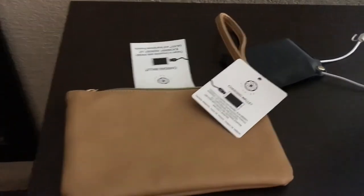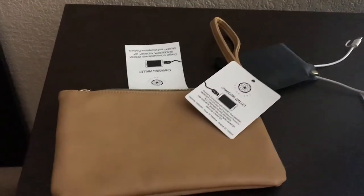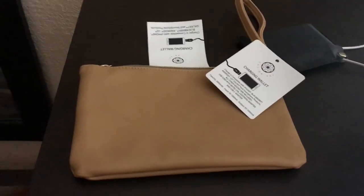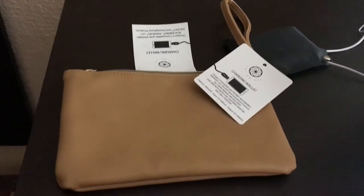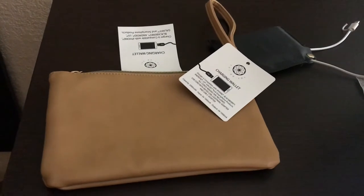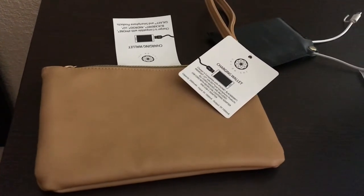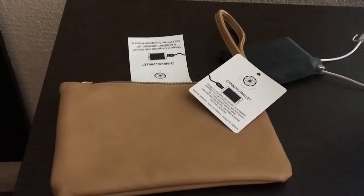What's up Danny fam, it's your girl Danny Elle back with a video. This is going to be a really short video — I just wanted to show you this cool little gadget that I found at Old Navy. It is a charging wallet for the ladies, mostly. I found this when I was shopping for my vacation, my upcoming vacation to Curacao.